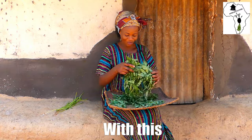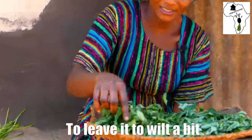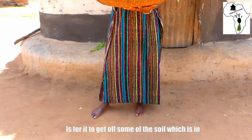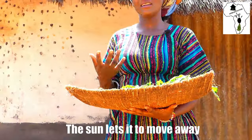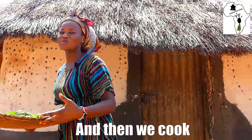I'm done with the sorting. I'm going to put it in the sun to leave it to wilt a bit. The reason why we put it in the sun is for it to shed some of the soil which is in it, and then if there are some small insects inside, the sun lets them move away. I'll leave it for a few minutes in the sun and then I'll chop and cook.